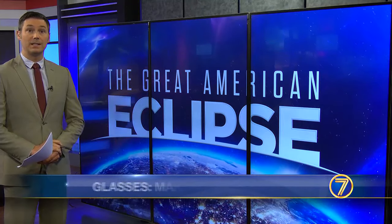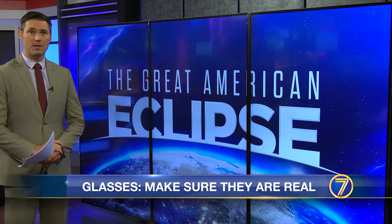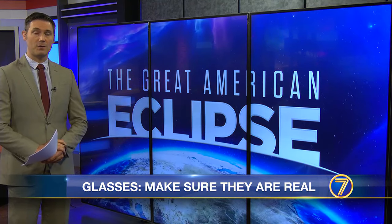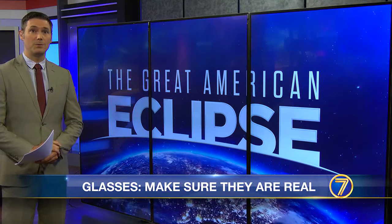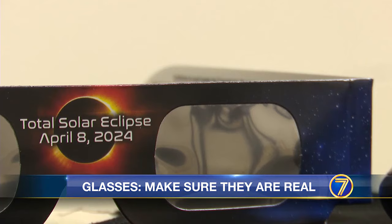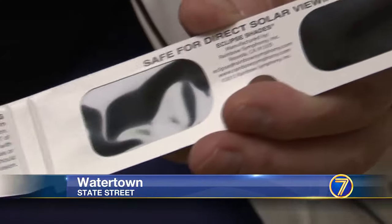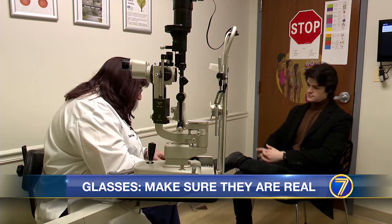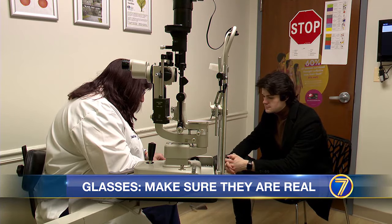At this point, you've probably picked up a set of Eclipse glasses, but how can you tell if they're safe and authentic? Tonight, 7 News reporter Chad Charette listens for what to look for. With days to go before the Eclipse, these glasses are everywhere. Now, Watertown-based ophthalmologist Deborah Columns is warning folks to watch out for knockoffs.